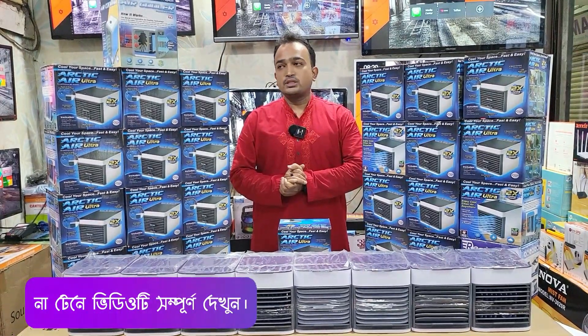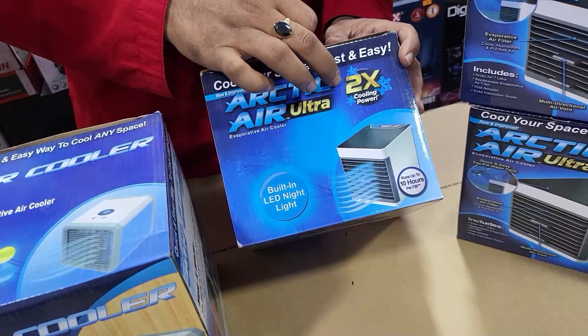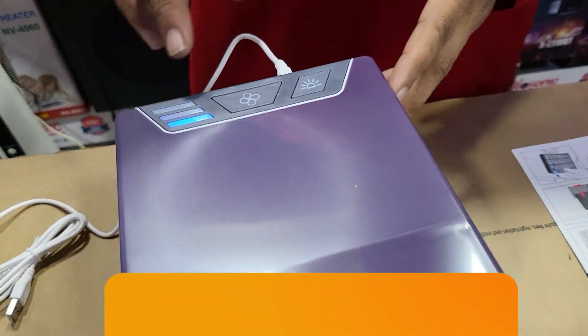This is the Arctic Mini Air Cooler. This is the cooling power. This is already on, so you can see that the power is accurate.